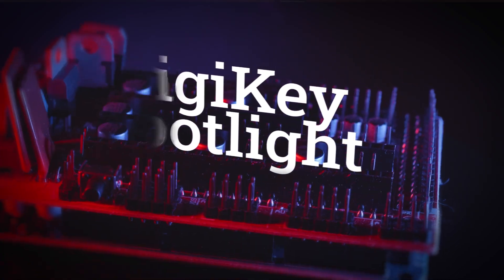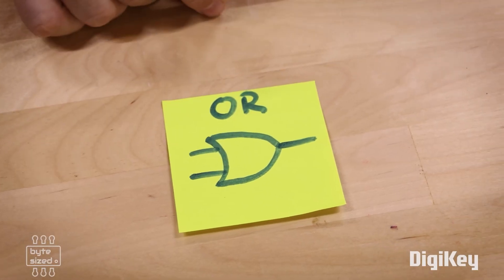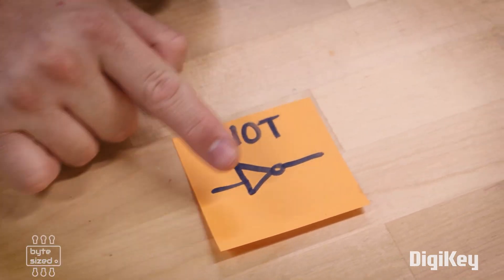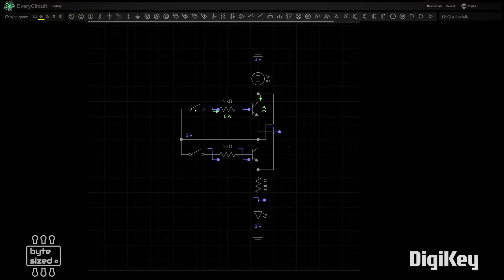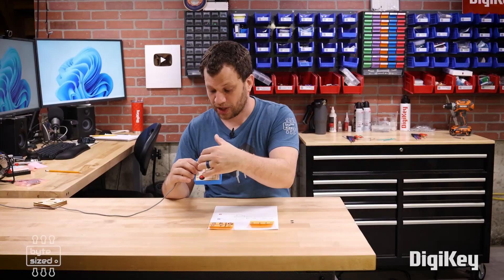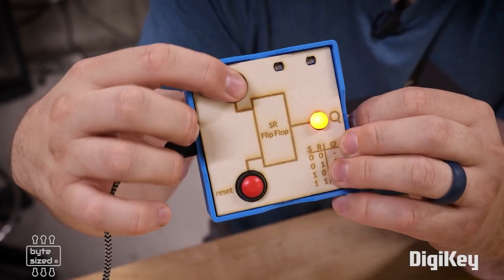For this week's Digi-Key Spotlight, we have a video by Zach, the Bite-Sized Engineer, breaking down the fundamentals of all modern computing: logic gates. AND gates, OR gates, and NOT gates are the fundamental building blocks of any logical system, and they're all made of basic transistors. Zach's video does a great job not only explaining these fundamentals, but helping you understand how they expand into truth tables and how flip-flops function to store data in an active circuit. Check it out.